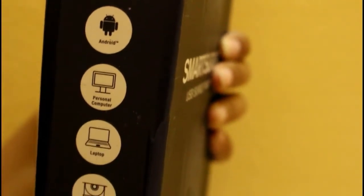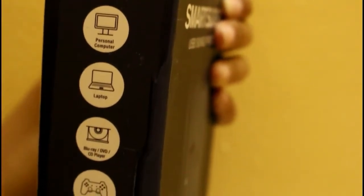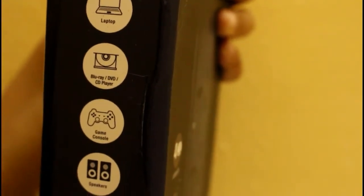Targus Smart Search 4 is designed to be used with multiple devices such as iPhone, iPad, tablet, smartphones, Android, computers, laptops, DVDs and CD players, game consoles, speakers, and any other medium sized appliances.